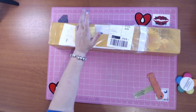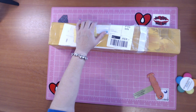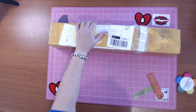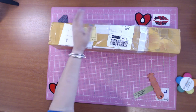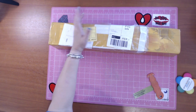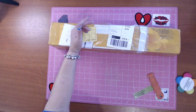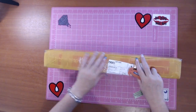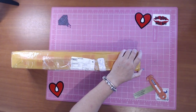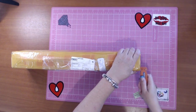I ordered it on the 22nd of September, they shipped it on the 29th which is seven days later, and then it arrived on the 1st which is five days after that. So it took 12 days to get to me, and that includes the fact that we had a public holiday - it probably would have arrived a day earlier without it. Let's get into this - there's two diamond paintings in here.